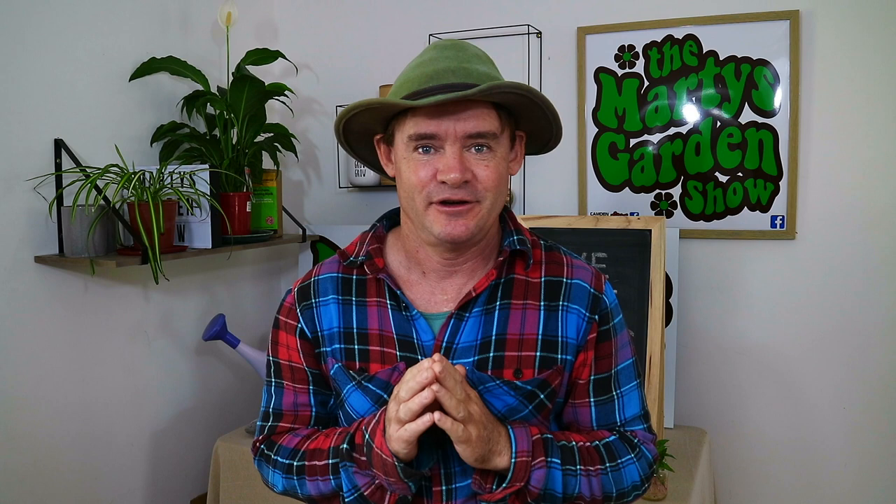Before we go, I want to thank each and every one of you for subscribing, watching my videos, leaving comments, and giving me your support — it really helps me keep going and encourages me to make more content. If you haven't subscribed to Marty's Garden, I highly recommend you click the bell so you stay updated. You're going to learn lots of little things you can implement at your place. Have a great day, happy gardening, and we'll see you in the next video. Bye bye!